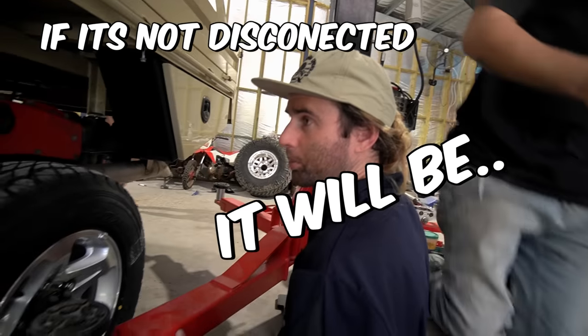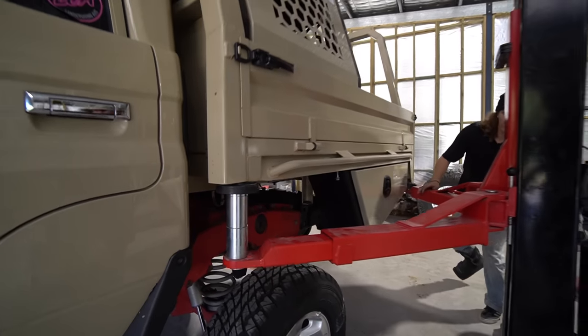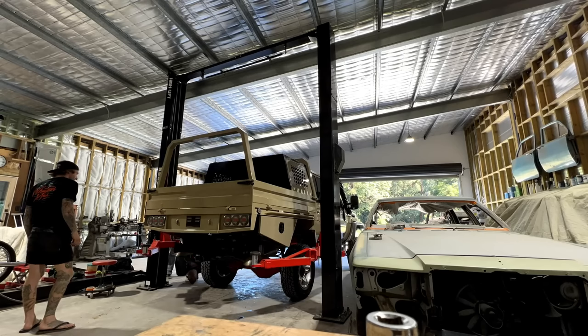If it's not disconnected, it will be. This is the part where you test the tensile strength of what's still connected. Oh yeah, it's so true. It's so cool.